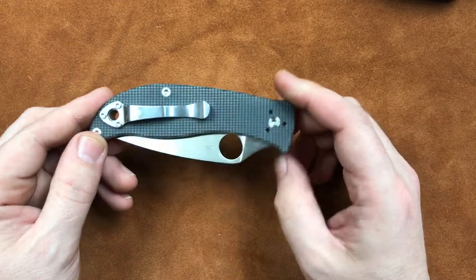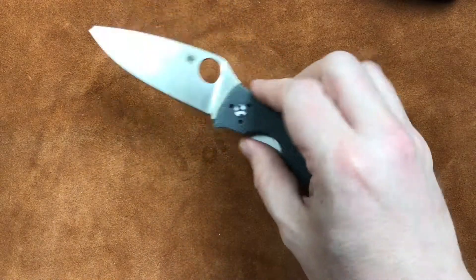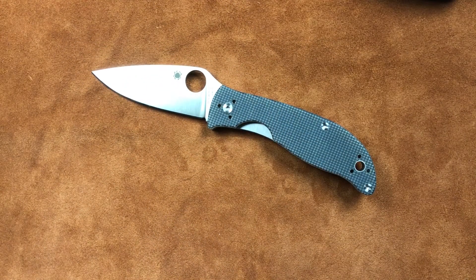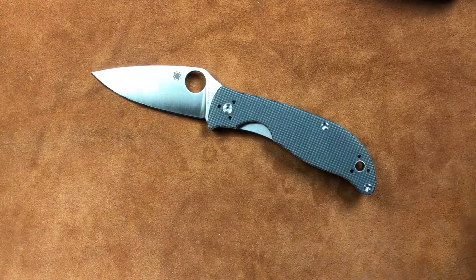Overall, they have built a pretty darn nice knife. Now I'm a bit miffed at the pricing. At $60, it feels to me like they're just trying to put separation between this knife and the Tenacious, wherever it went.